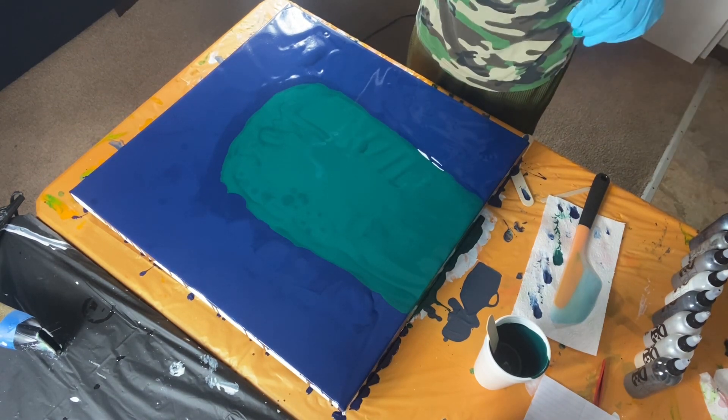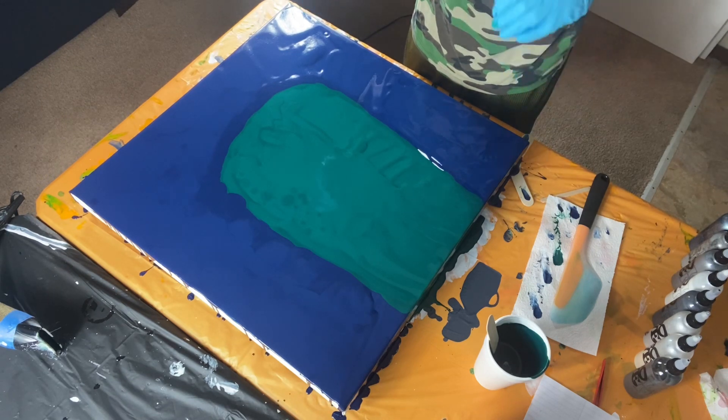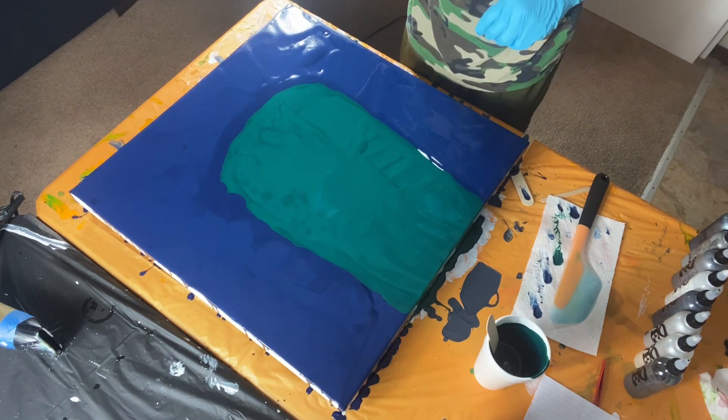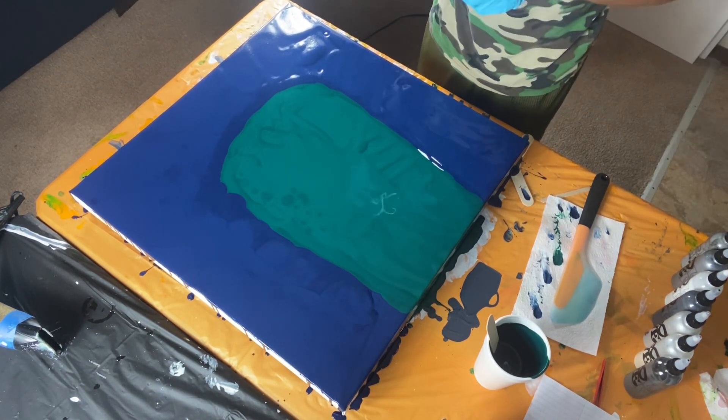So the colors that I was thinking I was going to do with this base — I want to do all gray tones. I don't know why that came to me, but that's what came to me today, so that's what I'm going to do.